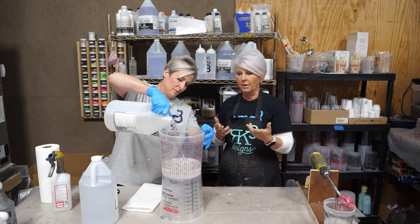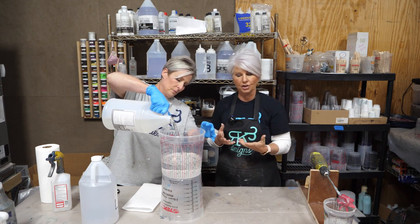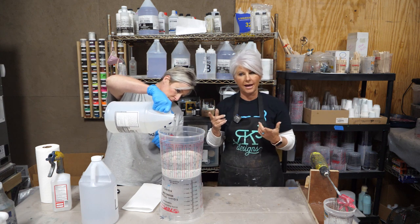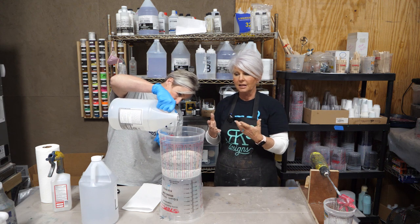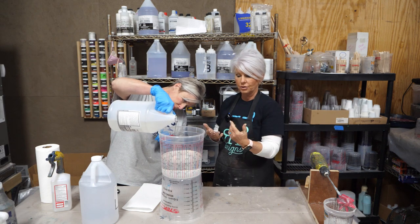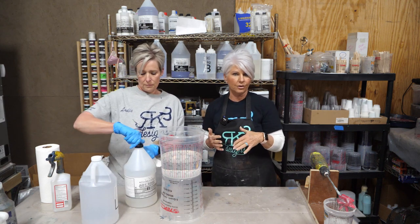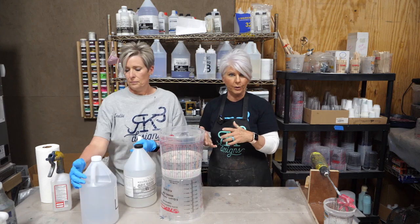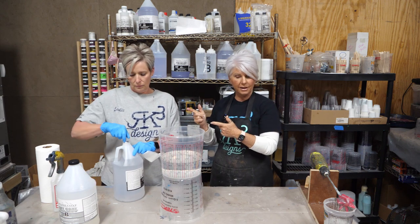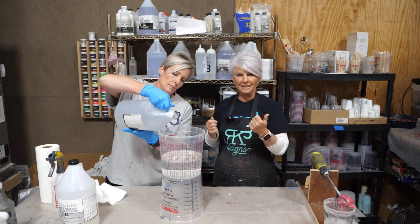We're using Stone Coat countertop epoxy and we're using the art coat because we're going to have white in our finish. We like to add Part B first because B is less viscous — it's not as thick. When we add Part A to the mixture, the Part A is going to fall down through Part B and we get a more accurate measurement quicker; we don't have to wait as if we were to pour Part A first. She's going to be mixing that up, then we'll split it into our color cups and start mixing all the colors.